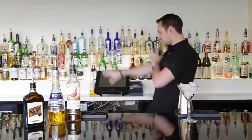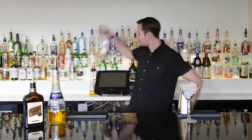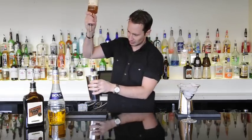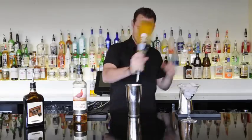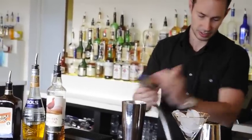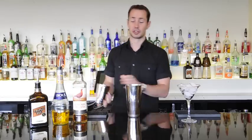First thing we need to do is add our ingredients into a shaker and then we'll shake this up with some ice. I'll add our Famous Grouse blended scotch whiskey right in, and then next I'm going to put in some Bowls banana liqueur and finish off with some triple sec. We're going to add a splash of water in here and then we're going to add some ice and shake this up.